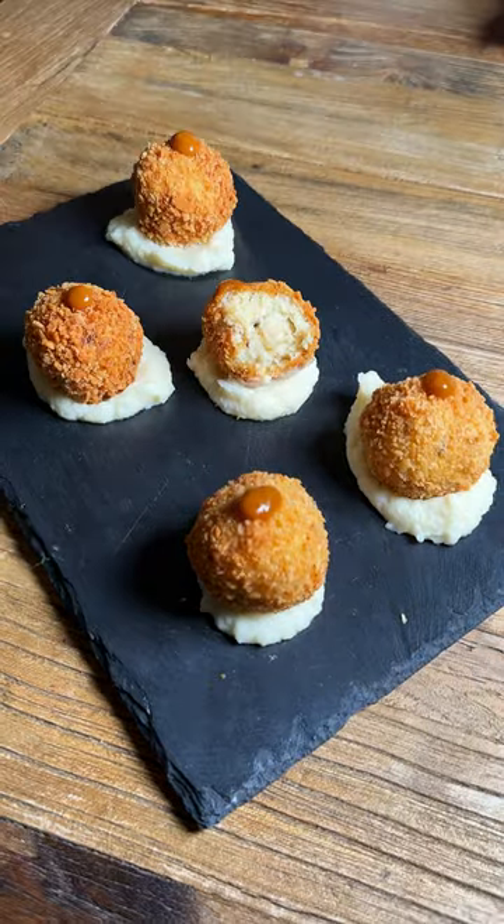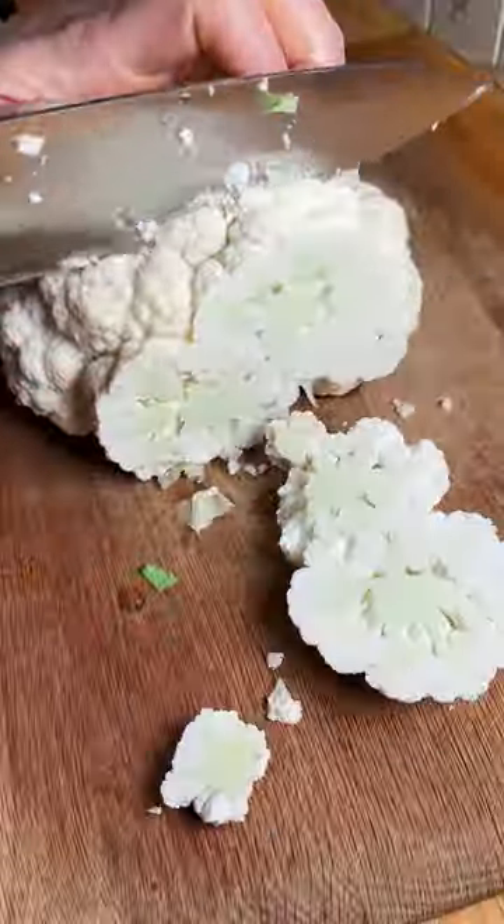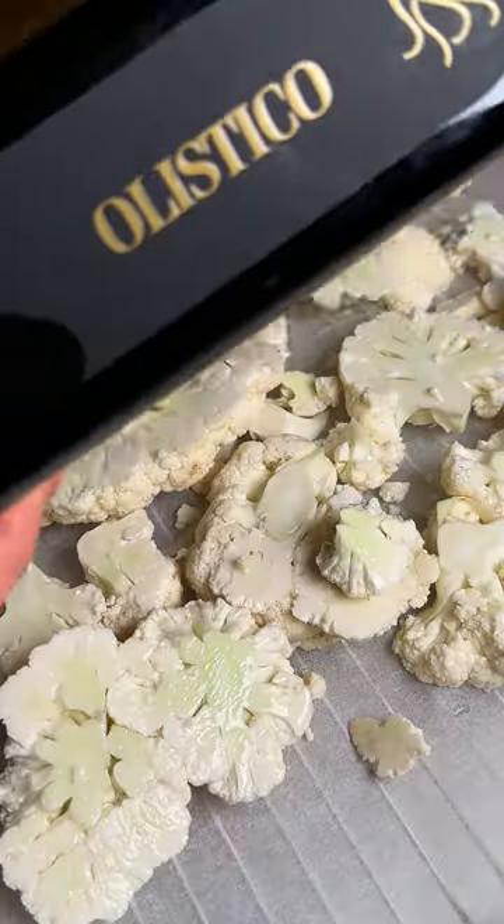Welcome to Everything Meatballs, where we turn everything into, well, bowls. Today we're making cauliflower bowls.